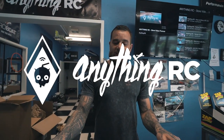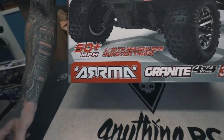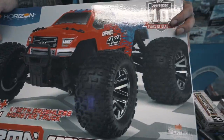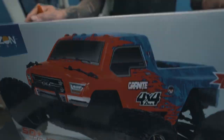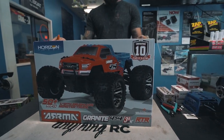What's going on guys, it's Ryan with AnythingRC, and today we got the new Granite. This is a 1/10 scale model, it goes 50 miles an hour, it's brushless, it comes with a new Spectrum Radio in it. It also has a new ECI connector.